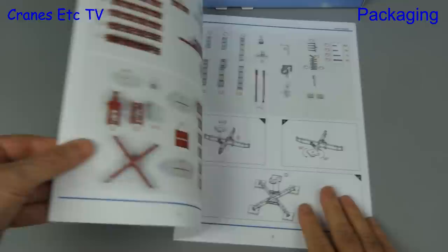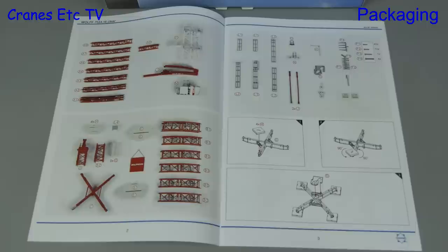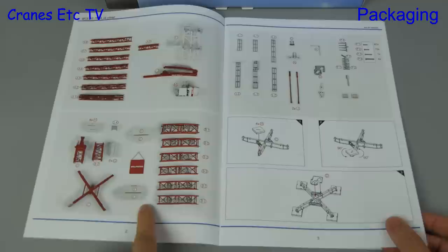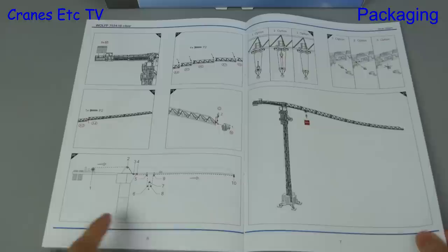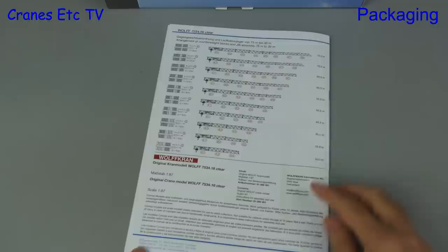On to the instruction manual, and this really is very good. To begin with there's a full parts list, and that's well worth having because there are many parts to the model. You are then guided through the installation by lots of diagrams, which are also very good and describe the process well. Finally we finish up with a proper reaving diagram which also shows the alternatives for running the hook, and on the back we have all the various configurations of jib and ballast that are possible.